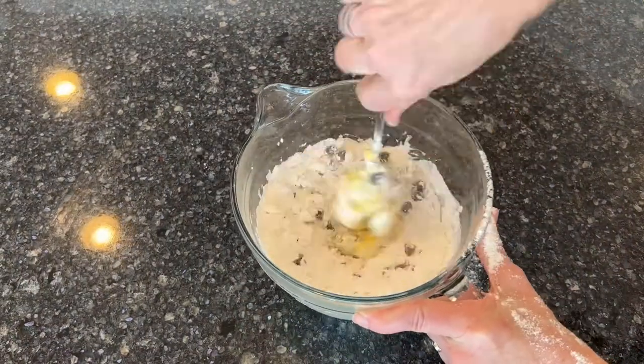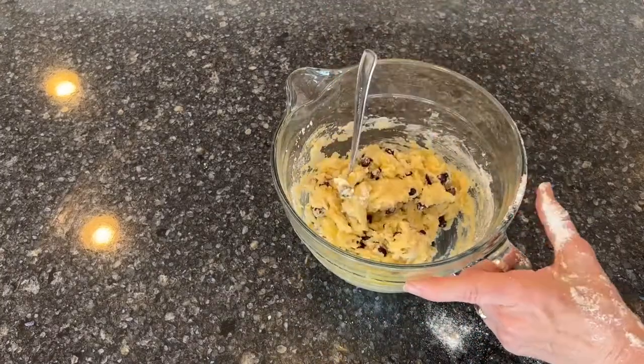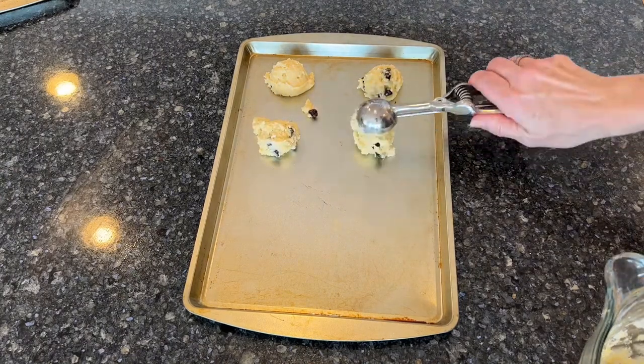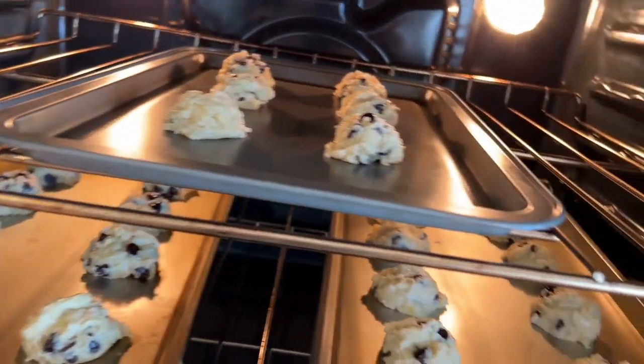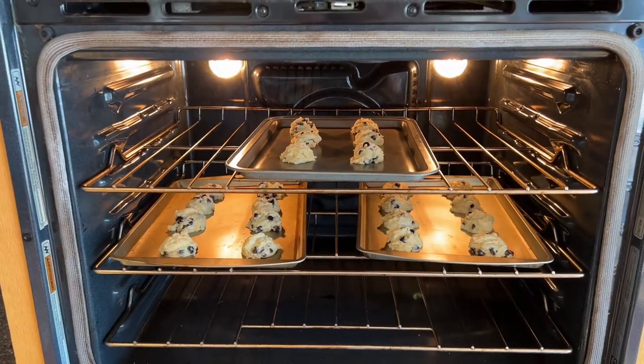Mix it all together until it's nice and smooth and thoroughly mixed. You can scoop the mix by one teaspoon, or I'm using one tablespoon, onto an ungreased baking sheet. Place in a preheated oven at 350 degrees and bake for approximately 8 to 10 minutes.